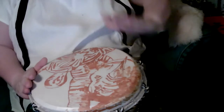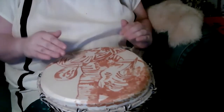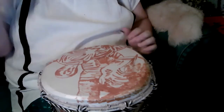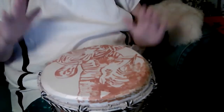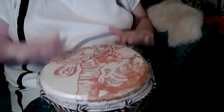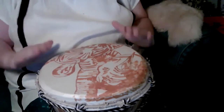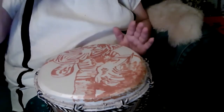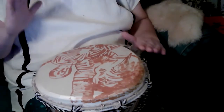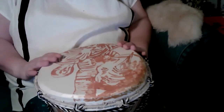Our other hand will do what's called the ka strike. There is a slight difference between tech and ka because your dominant hand is usually stronger than your non-dominant hand. You want to alternate back and forth. When you first start to practice, do your different strikes — work on your tech and ka — then put all three together.